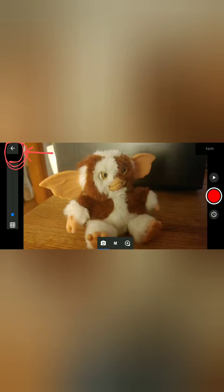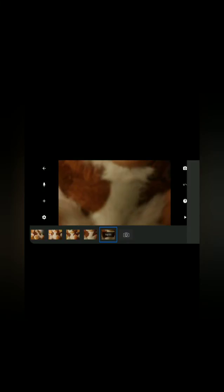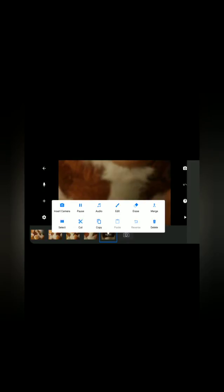To go back and delete a photo, press this arrow. Find the photo you want to delete, and tap it once to get this menu. Then press Delete.